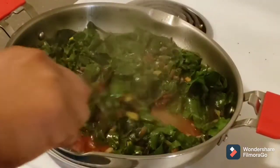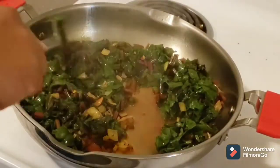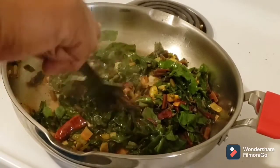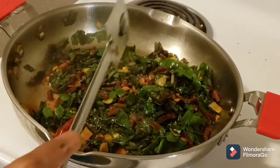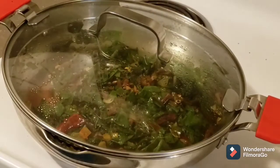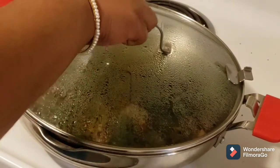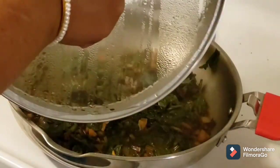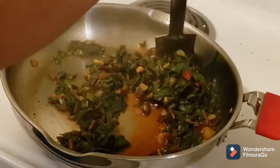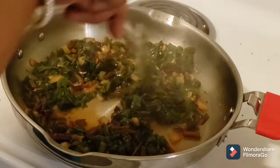After five minutes, open the lid and give it a good mix. You can see there is a lot of moisture coming out. Close the lid again and let it cook for five more minutes. Here we see the quantity of the beetroot leaf has decreased.